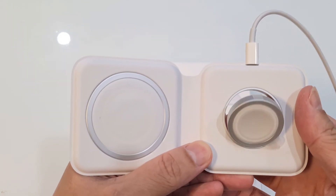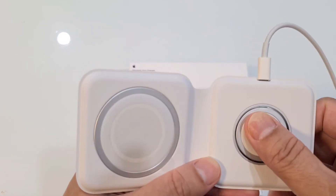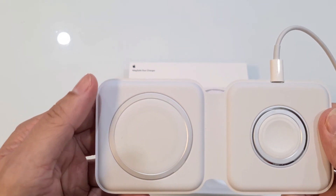For the watch side, this can be lifted up so that your watch can be placed here. For the phone side, you will not be able to lift it up.